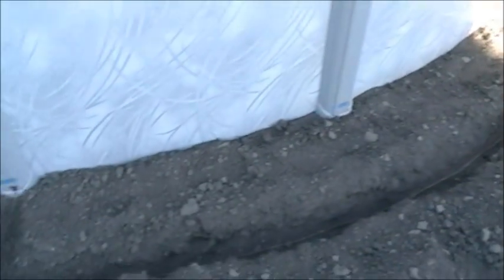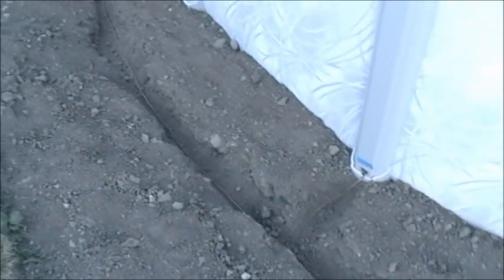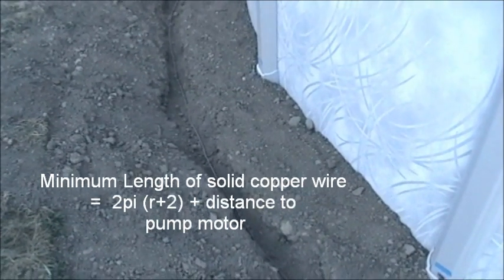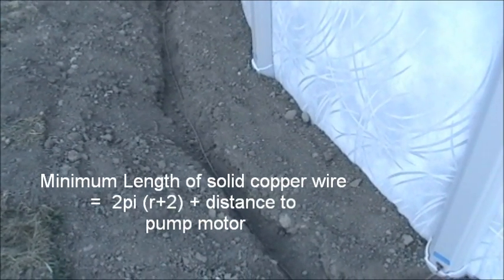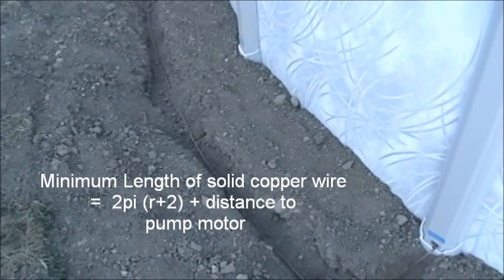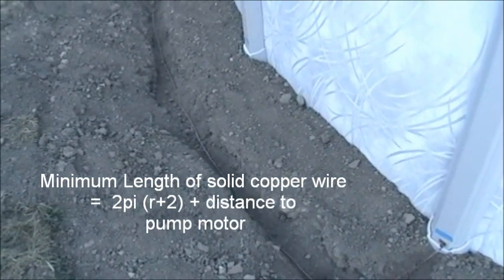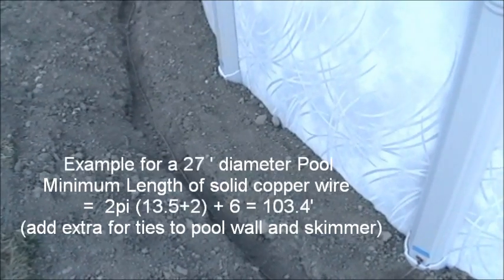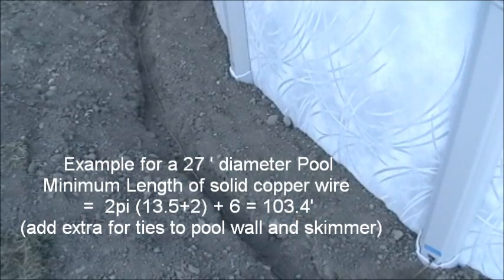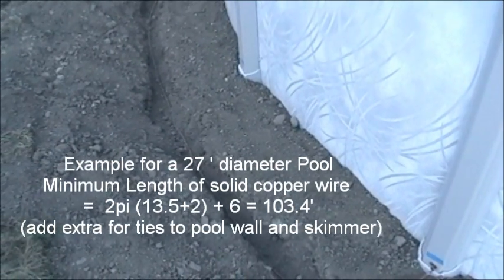When you're calculating the length of this wire, just use the formula 2πr, which will get you the circumference of the pool. Add two feet — that will get you the circumference with a 24-inch extra — and then add the distance to your pump motor.